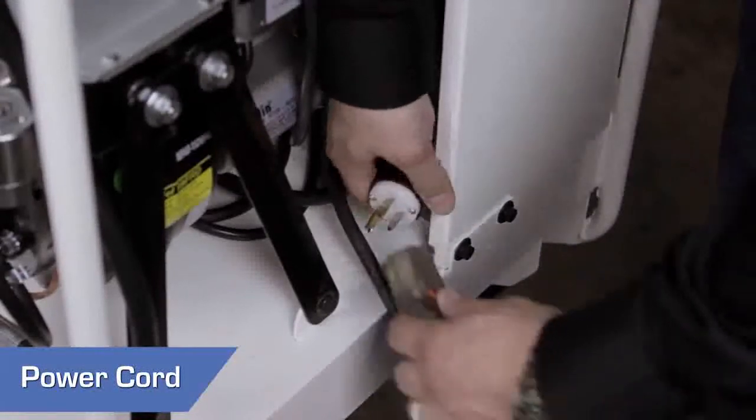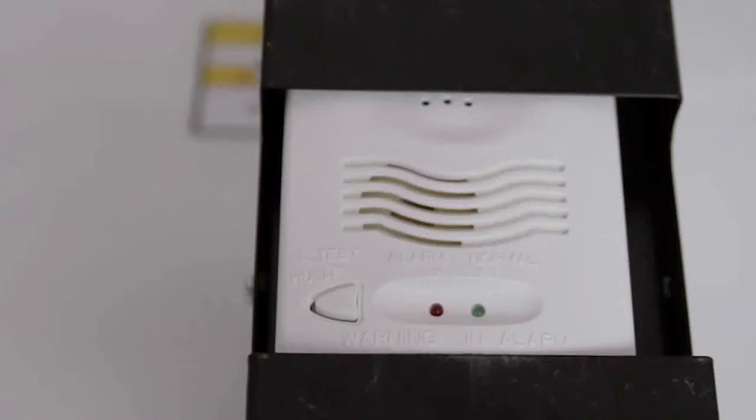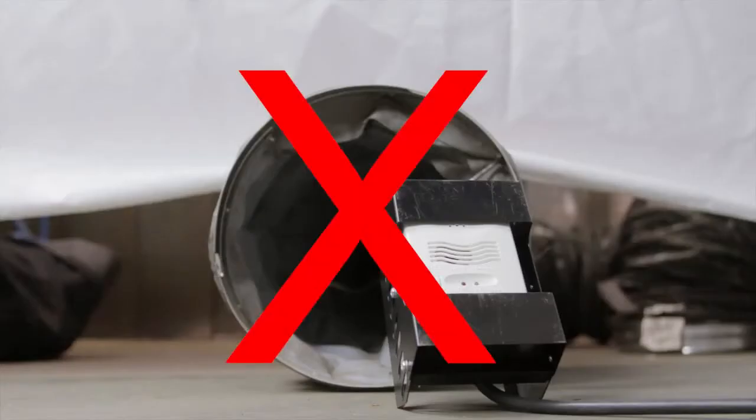Connect the power cord to a 120-volt AC power source. Check the CO monitor to ensure the green power light is on. Ensure the thermostat and CO monitor are positioned inside the area to be heated, and that the thermostat is not directly exposed to the heated air.